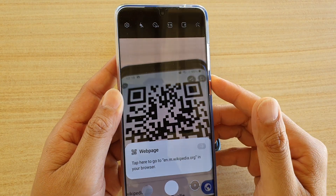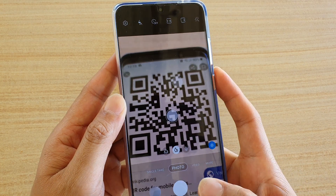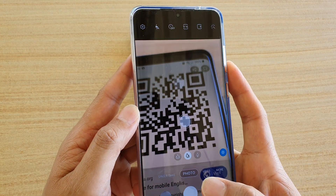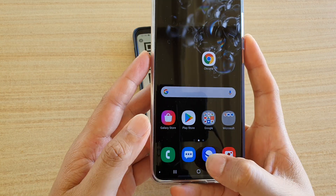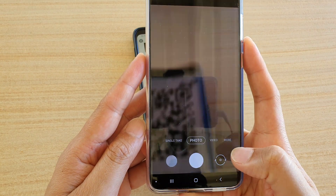Hi, in this video we're going to take a look at how you can scan for a QR code using the built-in camera on your Samsung Galaxy S20 device. First, tap on the home key at the bottom to go back to your home screen, and tap on the camera app to start the camera application.